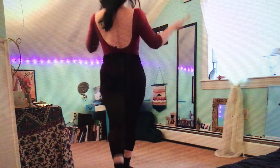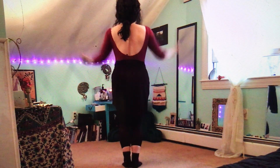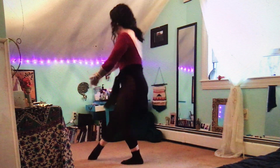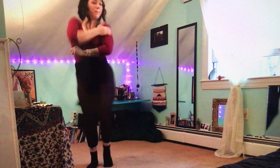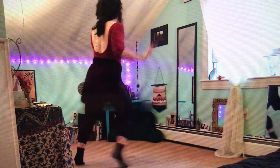All right, ready? Here we go. One, two, three, four, five, six, seven — up, down. Let's try that again, ready? Five, six, seven, and one, two, three, four, five, six, seven, eight — up, down. Good job guys, all right let's head on.